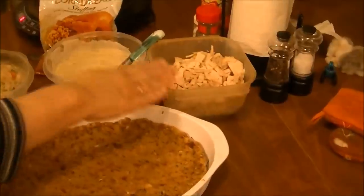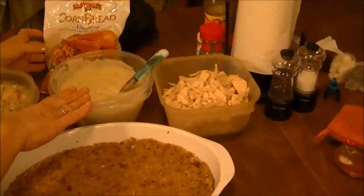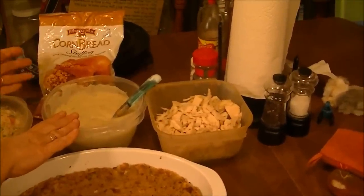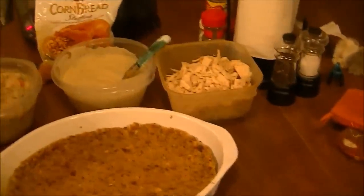the chicken, the three cans — cream of celery, cream of mushroom, and cream of chicken — and this stovetop stuffing, and then that Pepperidge Farm stuffing. But what I'm doing is,